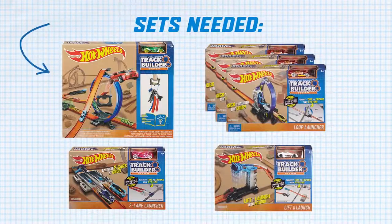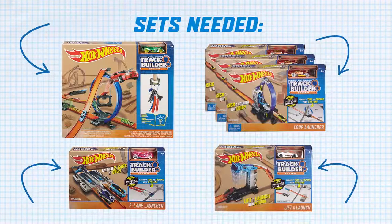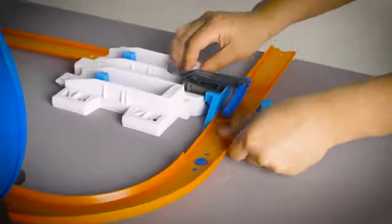For this build, you'll need a starter kit and these vehicle accelerators. I've modified this loop for ultimate launch.